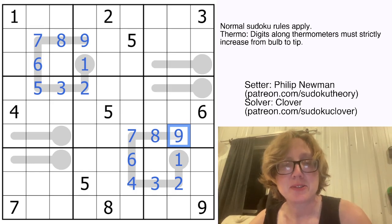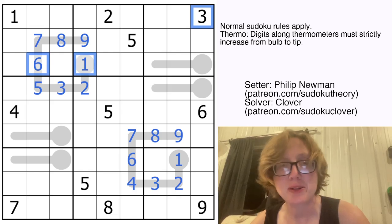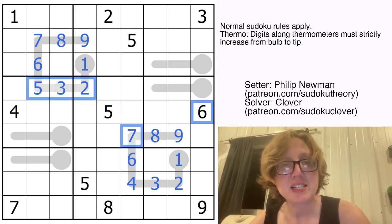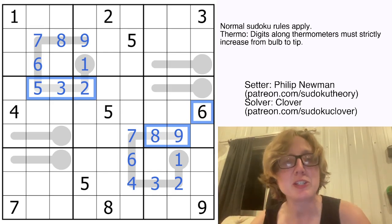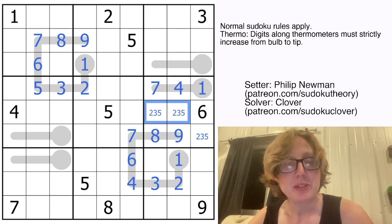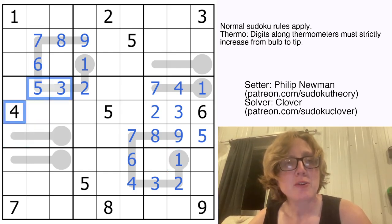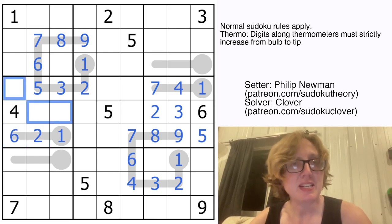Let's see if we can make progress with these little thermometers now. For this thermometer, I can't use a 2, 3, 5, 6, 7, 8, or 9 — six digits eliminated — meaning only three digits can go on it: 1, 4, and 7. That means 2, 3, and 5 go in the remaining open cells in that region. There's a 5 there, so my 5 has to go there; there's a 2 there, so there's my 3 and my 2. Over here, I can't use 3, 4, 5, 7, 8, or 9 on this thermometer, so it will contain 1, 2, and 6, with 7, 8, and 9 going into the other cells. There are 7s in these columns, so I can eliminate 7 there, and my 7 goes there.